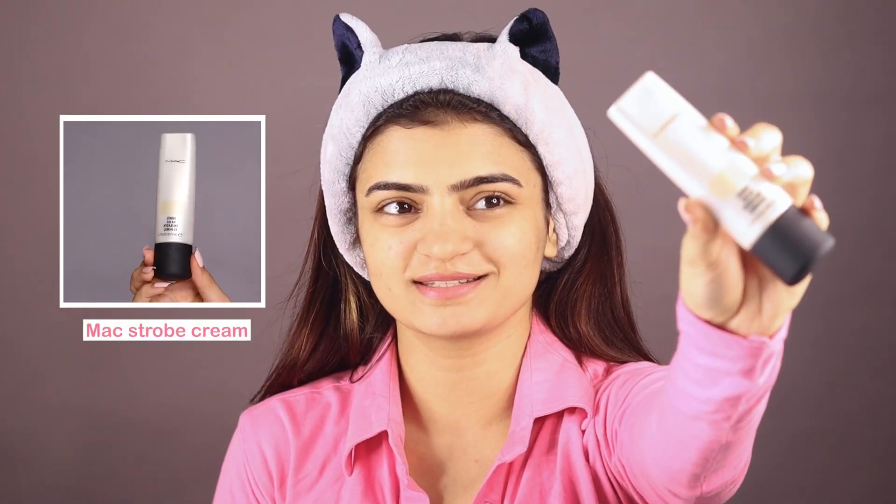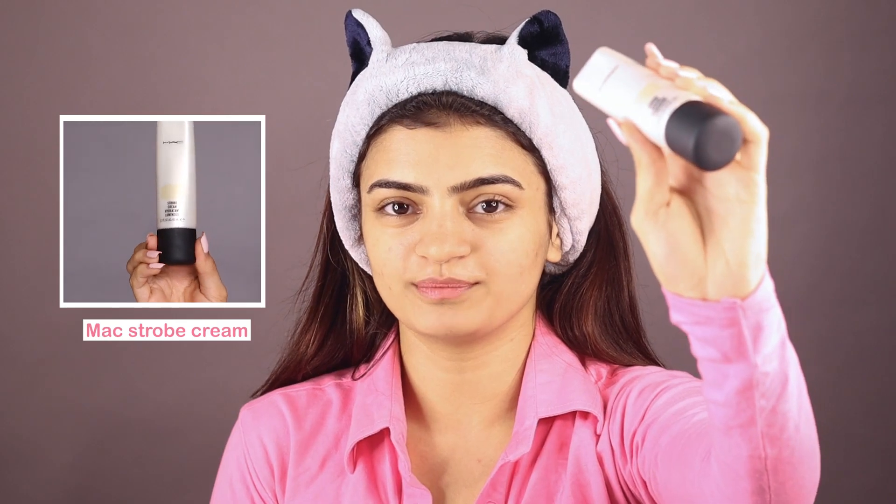The typical look has no highlighter as such, so I will use a base that gives an overall glowy look. This base we are using before applying the foundation gives a shimmy, glowy skin effect. Our base is ready — you can already see some glow on my face, which is very necessary.